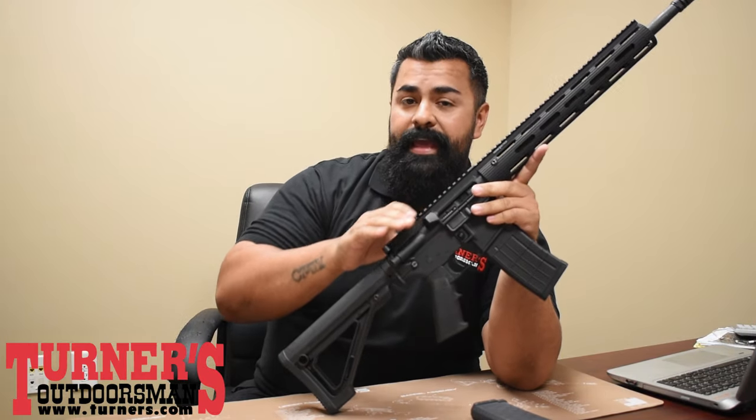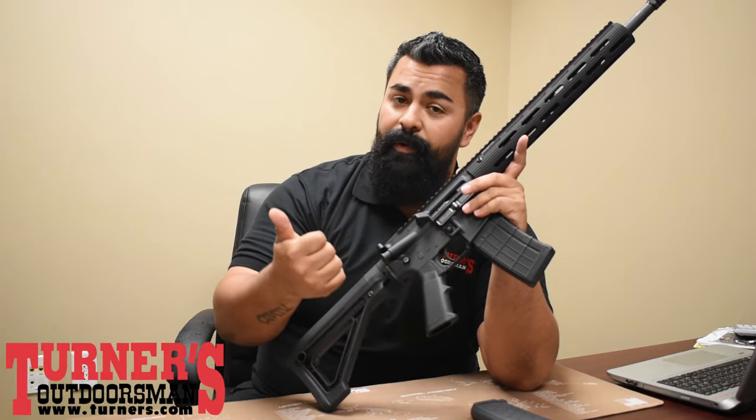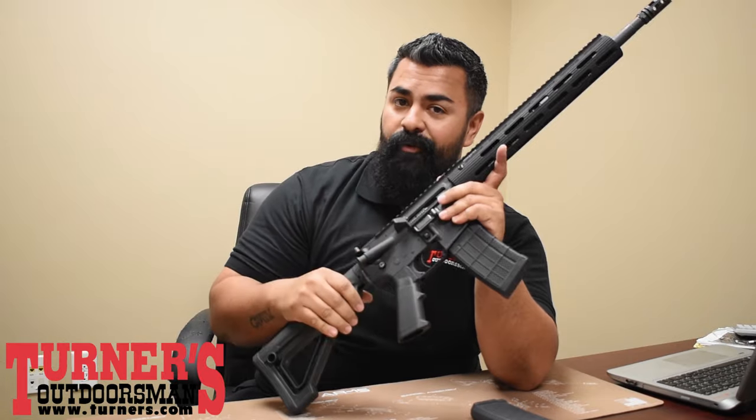This is a new way to go about a fixed magazine in California. So if you want to get that California compliant rifle, if you want to avoid registration, you don't want to go featureless, this is a great way to have a fixed magazine rifle for California.